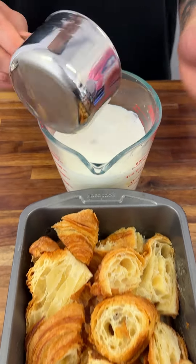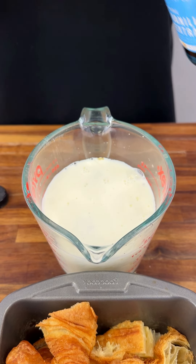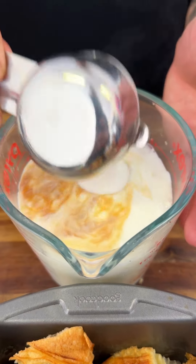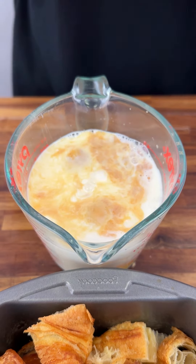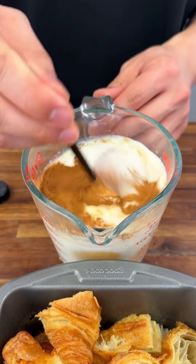Pour one cup of milk and four eggs, then get some vanilla extract and add a splash, just like that. One fourth cup of sugar — today I'm going to show you a cool recipe I learned. Add a tablespoon of cinnamon, just like that, and beat it up.